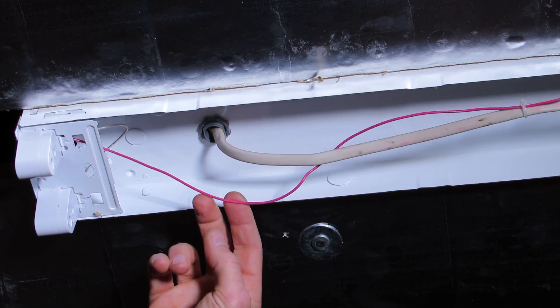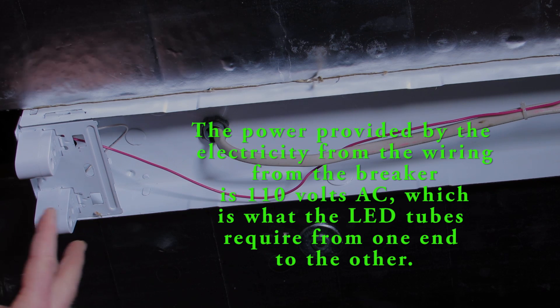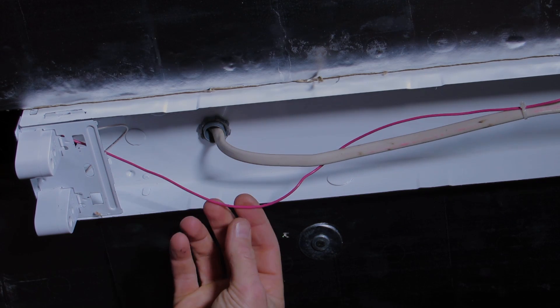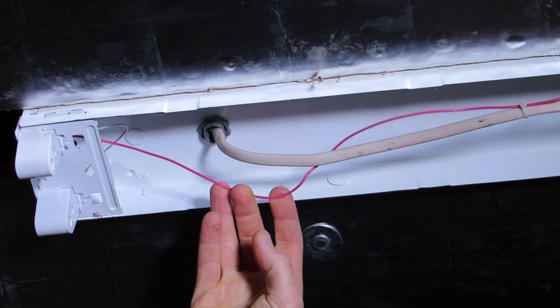This is one end of the fixture — as you can see it's connected only by the red wire. These new LED bulbs require 110 volts connected from one end of the bulb to the other, so we're going to put one side of the 110 volts AC on this red wire.